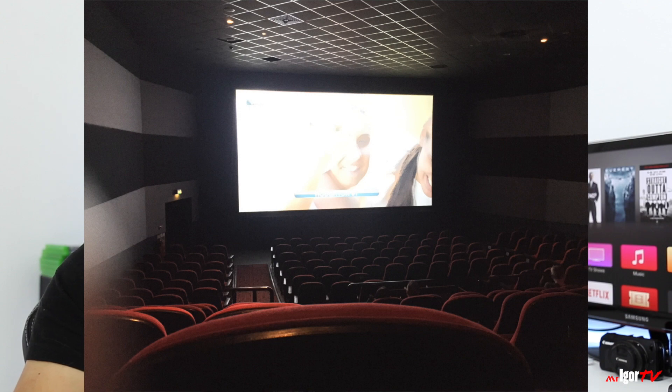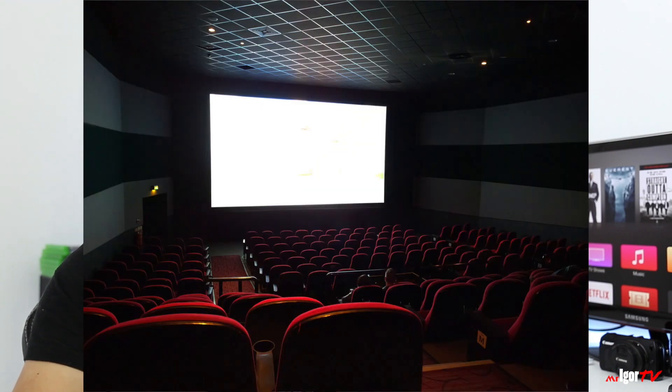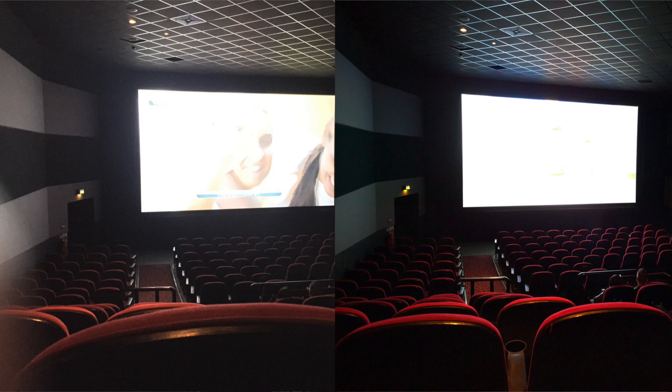Now if you compare it to this photo taken on the Nexus 6P, you can see a massive difference. You can see the detail in the roof, the seats, the darkness, and the crispness — completely miles away from the iPhone 6. I'm going to put in a few more examples here of photos I've taken in low light with the Huawei Nexus 6P.